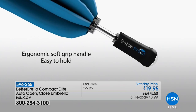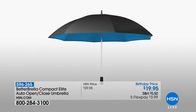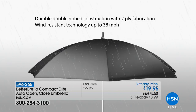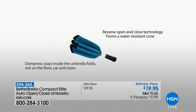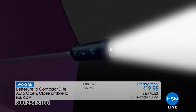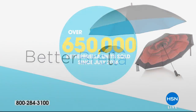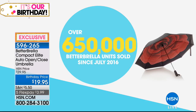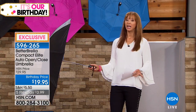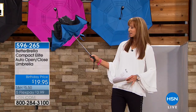Viewers demanded we engineer one in a more compact format. While I love the larger original design, to be perfectly fair, I can't put it in my purse. Sometimes I would leave it behind — I've actually left Betterbrella umbrellas at the gym and the grocery store, not intentionally, just because it didn't fit in my handbag. There are over 650,000 different incarnations of our Betterbrella here at HSN.